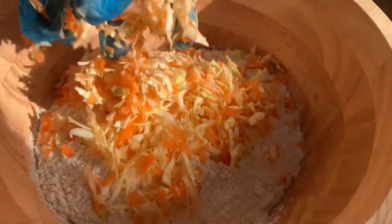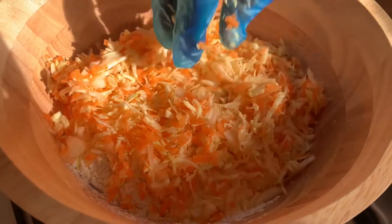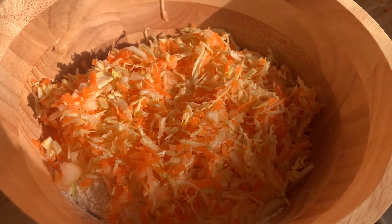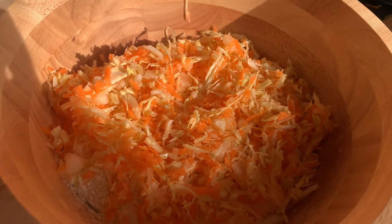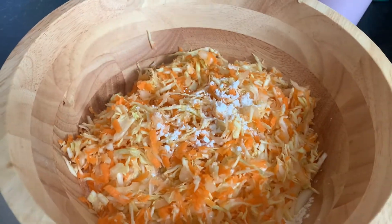Now we're ready to add in our vegetables into our bowl with our flour. What we're also going to do is add a little bit of baking powder, which will help to make your fritters a bit soft, nice and enjoyable to eat. We're just going to add a teaspoon of baking powder right here.